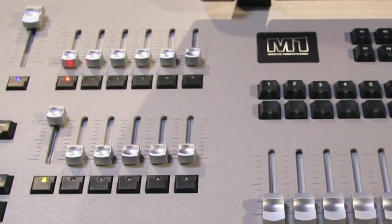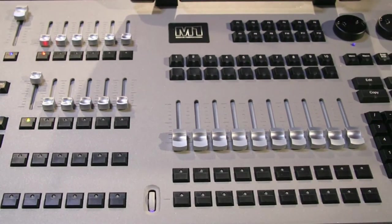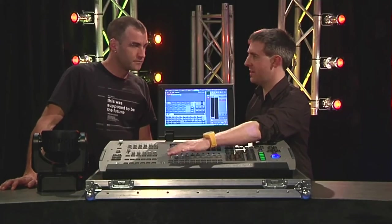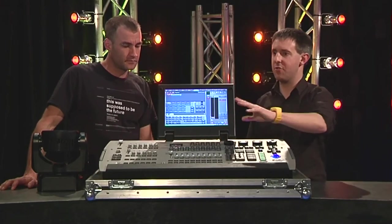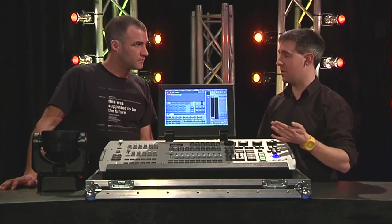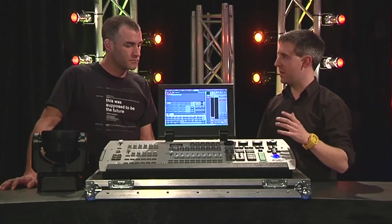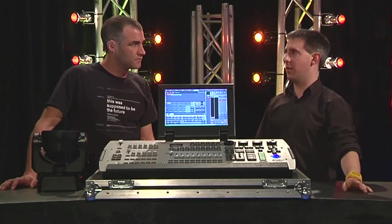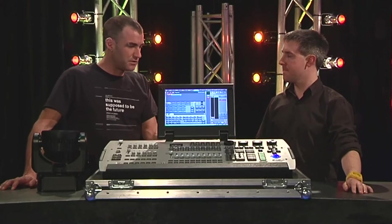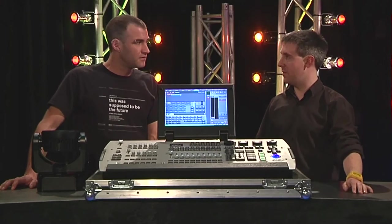That's not the only thing you can customize — you can store your own layouts for the playback faders and buttons as well. You can define what command is associated to each button, whether it be Flash, Go, or Release. And all of those settings, plus the default settings of the console like cue times and store defaults, you can export those to a profile on a USB stick. So you can rock up to anyone's console, plug your USB in, hit load, and make it work like your own — fully customized to your needs.